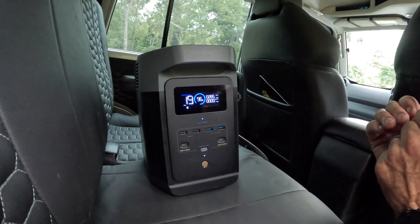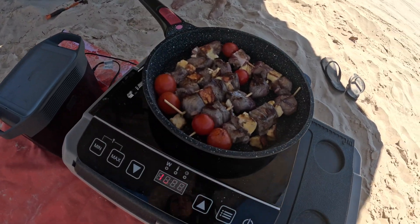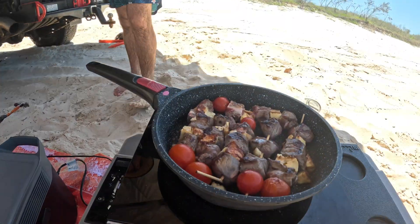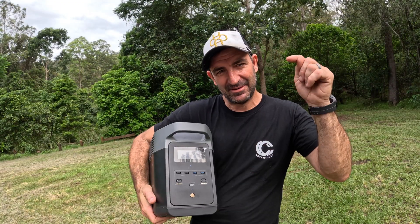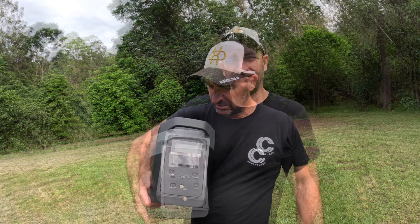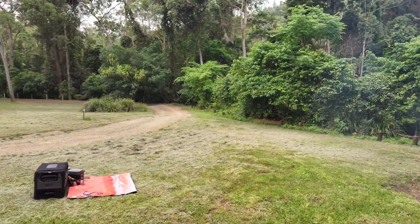It'll charge it in no time. You can use an induction cooktop or air fryer with the Delta II - it depends on the wattage. We've got the induction cooktop and air fryer from Kmart and they both work with this unit. We actually love this product. Links will be in the description below for the Delta II and for the alternator charger as well. Thanks for watching - give us a like, subscribe, and we'll catch you on the next video.